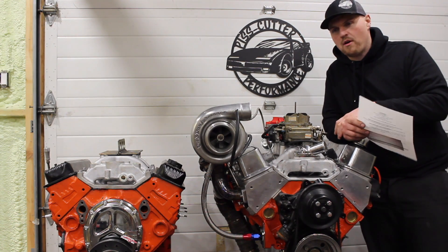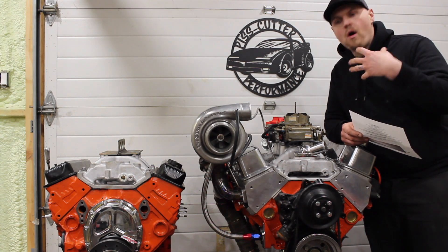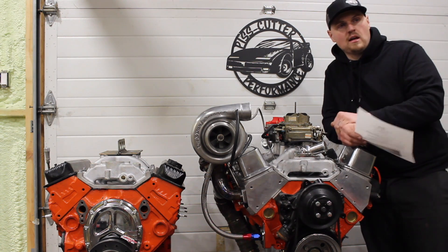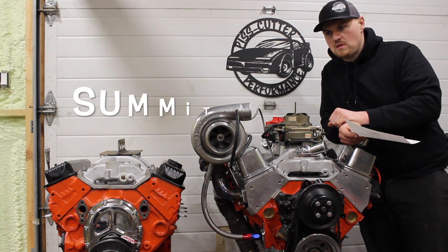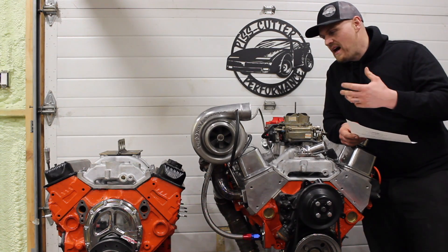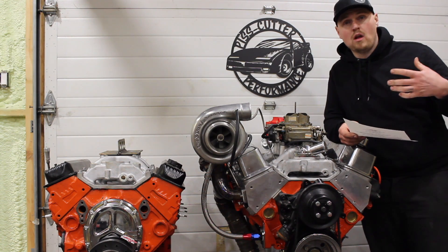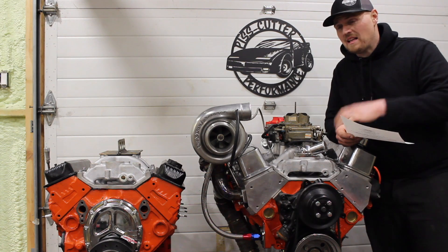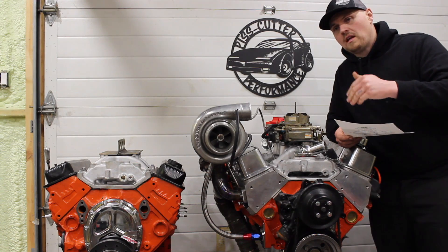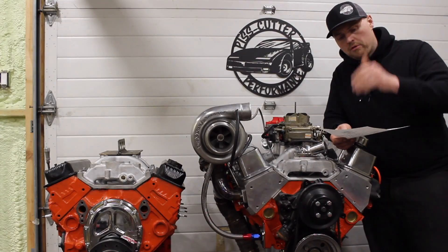I don't know what you really call budget anymore with the prices nowadays, but this has some pocket-friendly parts. Going through the build sheet, it's almost like an advertisement for Summit Racing because it does have a lot of Summit Racing parts in it — only because they offer some budget-friendly parts that are really good value. A lot of the stuff is made in the USA, like the camshaft. There's some good parts here for guys looking to build on not a huge budget.